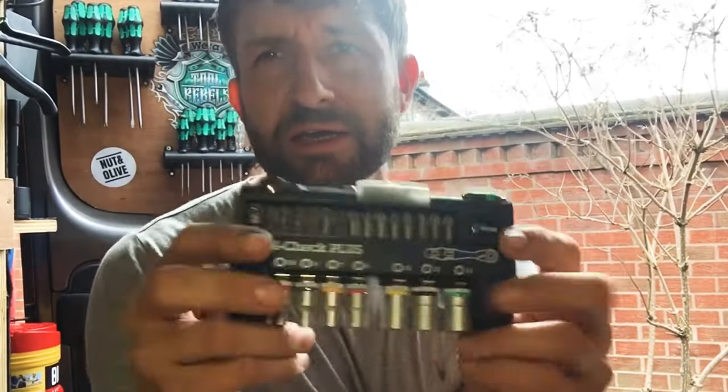It's a really good bit of kit, so I thought I'd show you today — the Toolcheck Plus. Thanks for watching, like and subscribe — that'd really help me out — and I'll try and get another video out soon. Cheers guys.